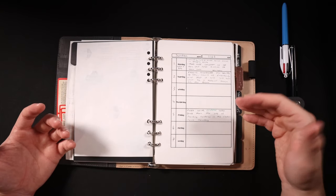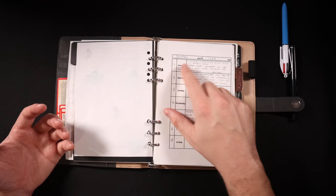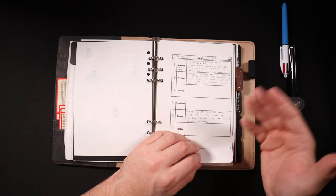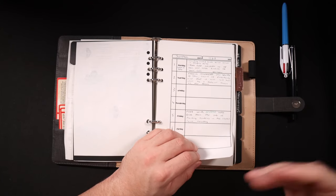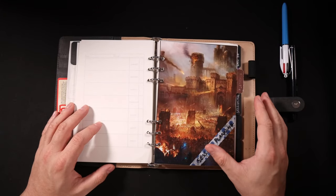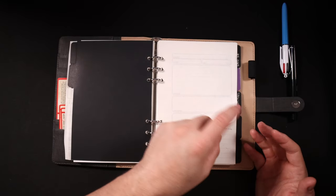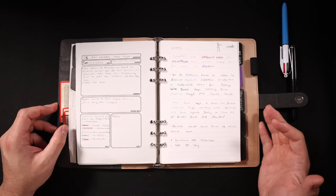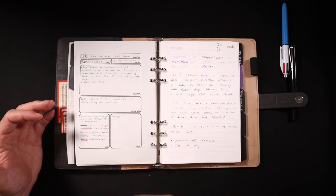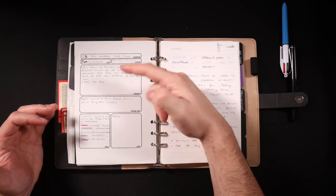Then we get right into the calendar itself. I have this done week by week — it's a blank template where I can note down the day of the month, what month it is, what year it is. I use this to keep notes of what the players have done on each day, and it keeps track of their adventures throughout the campaign. Next we come to the session planning section of my notebook — this is where I'll plan each and every individual session.